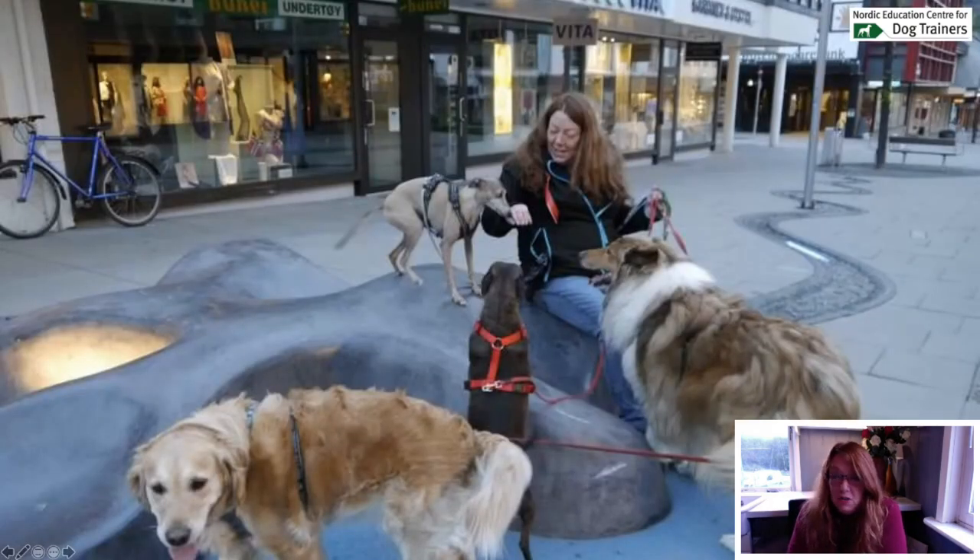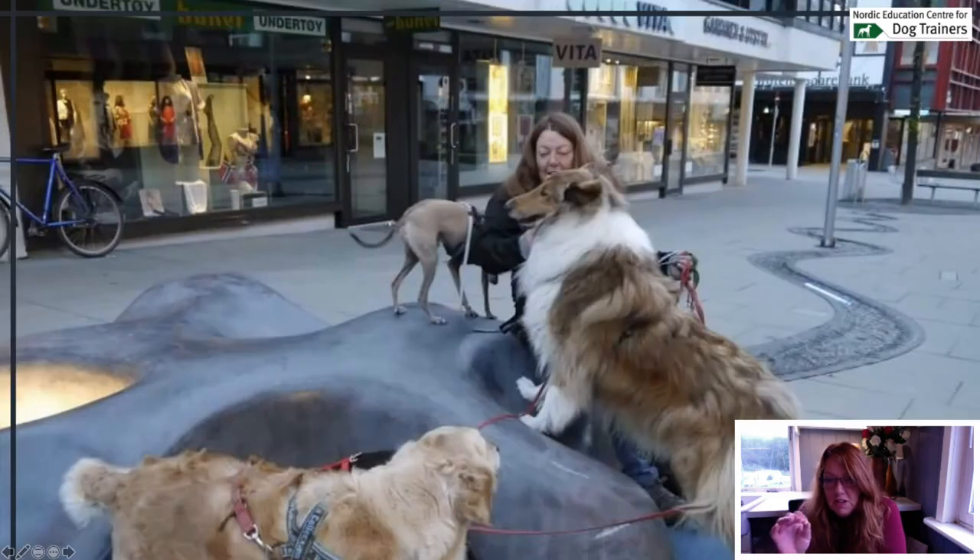When I walk my dogs, I walk in different places — in the woods, in the mountains, by the beach, along the road, or in town. Sometimes I sit down if I find a suitable place, and I let them explore. I let them touch, feel, sniff, and even climb on sculptures. Exploring is important to dogs, and not being in a hurry.